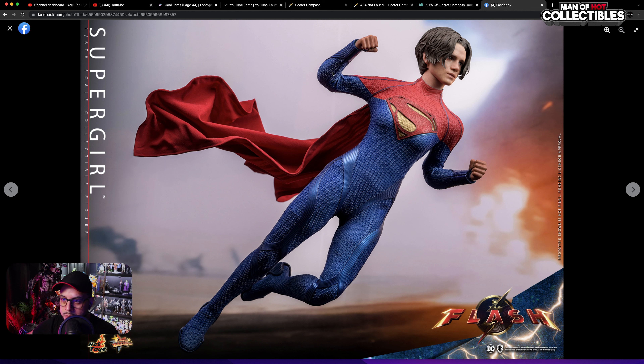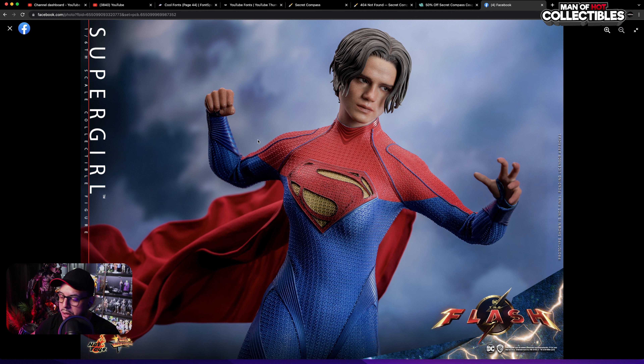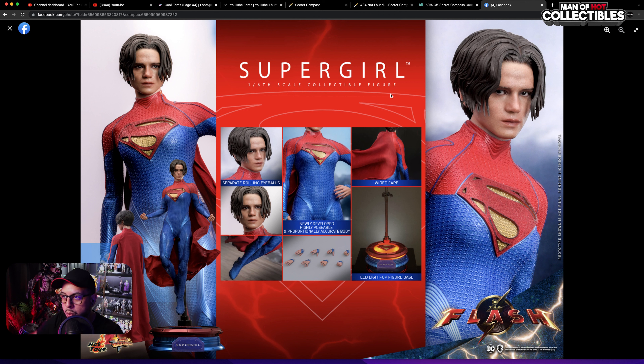You can do some dynamic poses, which is what you want with this type of figure. Some creases are visible but they don't seem to be deal-breakers. There's another shot with the base — I don't know if it's a tease or a 2.0. You can move the eyes, which is a nice feature, getting more consistent with other releases. The figure comes with a light-up figure base, a wire cape, the newly designed suit and body, separate rolling eyeballs, and a few hands.